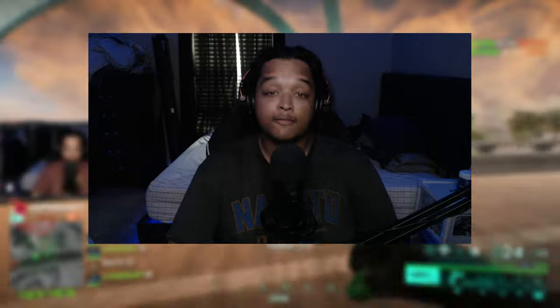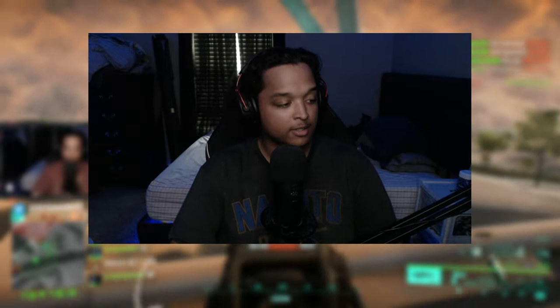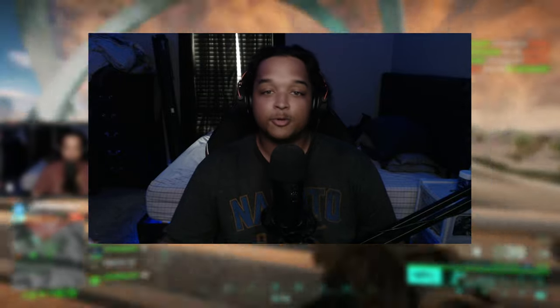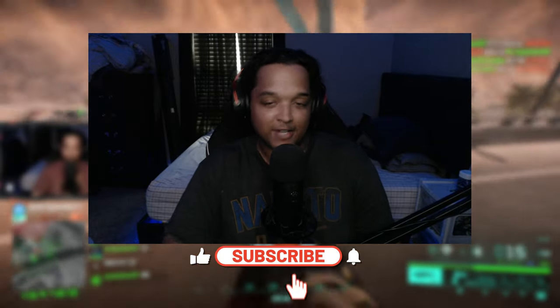If you guys wanna use this loadout you can, if you don't it's not gonna hurt my feelings either. I'm not starting this intro over, I'm not doing it. But if you guys do enjoy the video, be sure to like, comment, subscribe, and share with your friends.